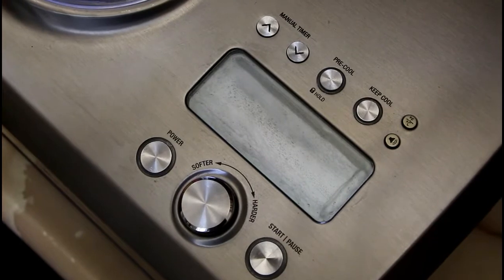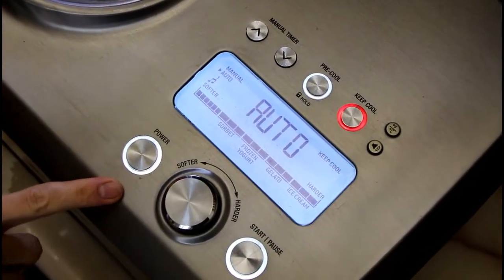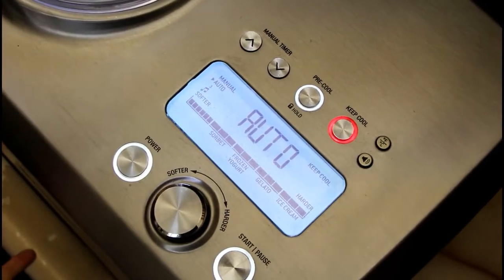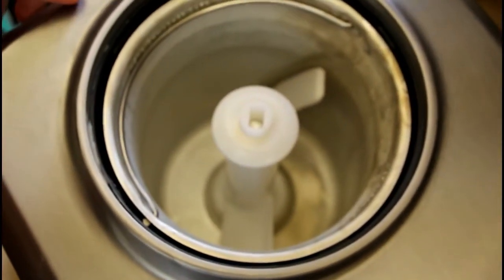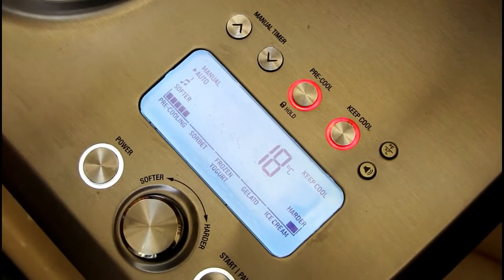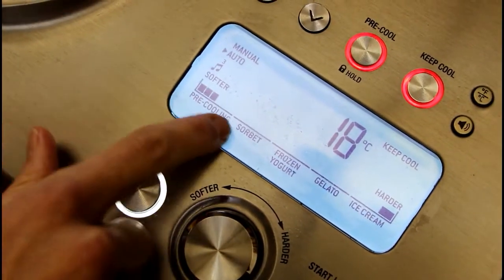Our ice cream base has been resting and chilling in the fridge overnight, so now we can make our ice cream. To save ourselves a little time, we're going to turn on the machine and use the pre-cool function, which basically just turns on the condenser — the cooling function — and pre-cools the cavity to get it ready for the ice cream. It's going to give us a beep when we're ready to add the ice cream. You can see a progress bar on the display; right now it's just doing the pre-cooling.